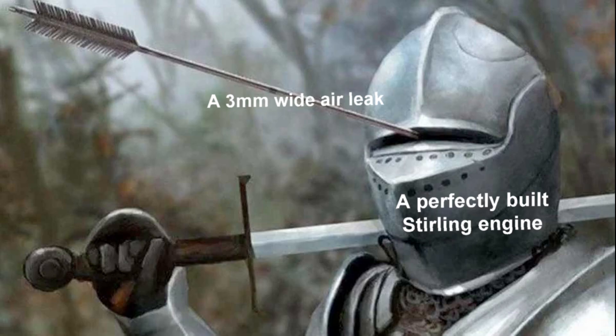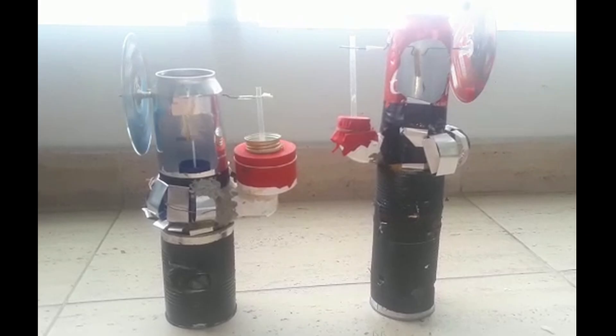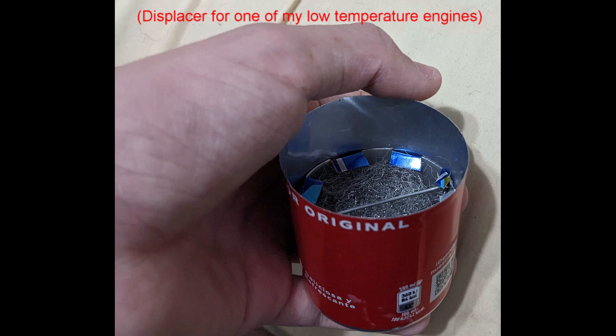More importantly, it allows you to spot simple but crucial mistakes you may make when building your own engine that would likely lead to it not working. So now that you know what you're going to build and what each part does, you can select a design. I recommend a simple vertical design like this one if you simply want an engine that works. But don't stick with a single video, tutorial, or purely my advice — go ahead and watch multiple of them.